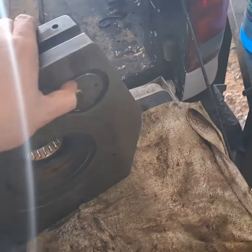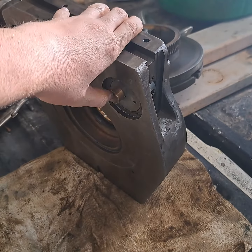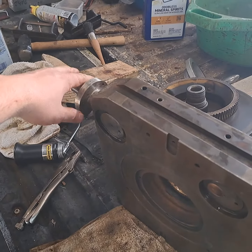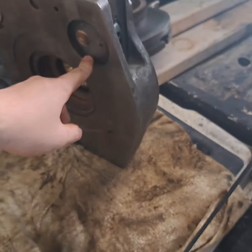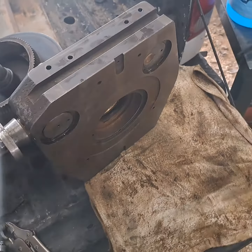And then this piece — same thing, this just slips out. Once the shaft is out of the way or loose, this just comes out. I had a bunch of burrs in all the places that were giving me grief.